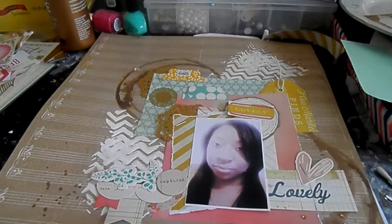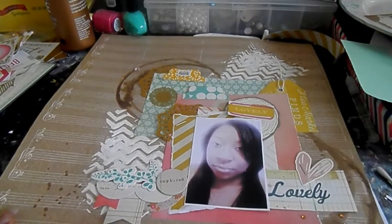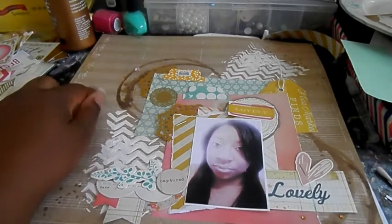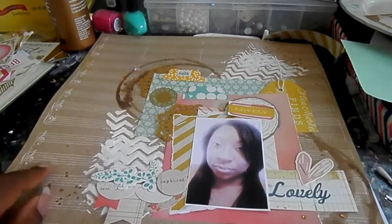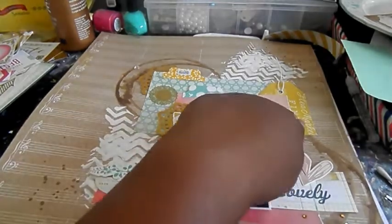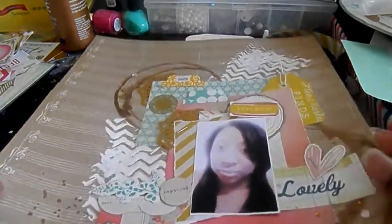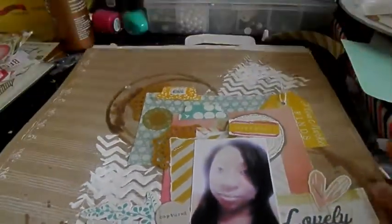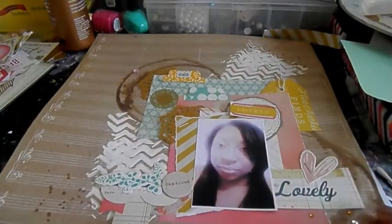I used Create Paper Style Board because I know you like Maggie Holmes, Danielle, so I wanted to use as much Maggie Holmes as I could. The background is from the Style Board collection, and some of this is from the Flea Market collection — I know this yellow tag up here is from Flea Market — and some of the embellishments too.